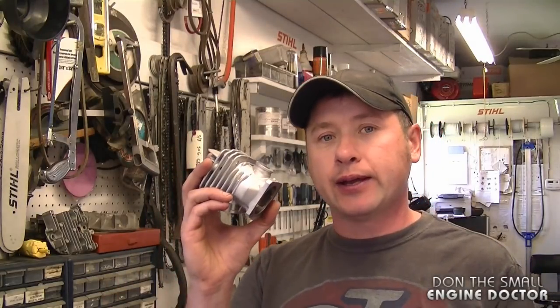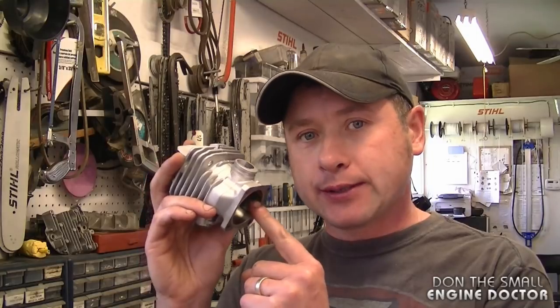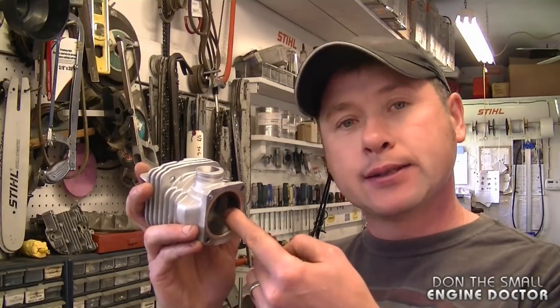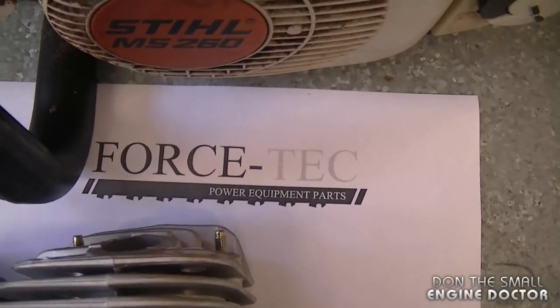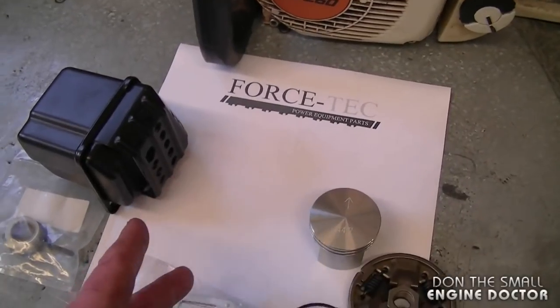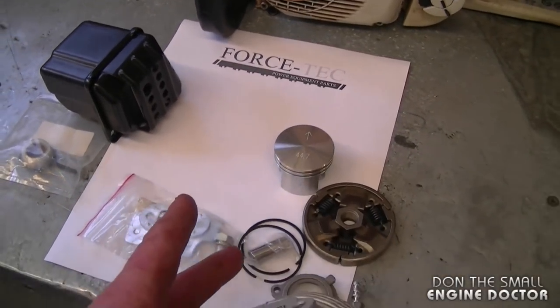Hey guys, welcome back to my channel. Today I'm making a quick video to show you some cylinder kits that you can get at discountonlineparts.com. These are high quality aftermarket cylinder kits and they are Nicosil coated. Nicosil coating means a small coating of Nicosil inside the cylinder that makes it last a lot longer. The brand name of these aftermarket parts is Force Tech, and I've got a lot of other parts here from Force Tech power equipment parts.